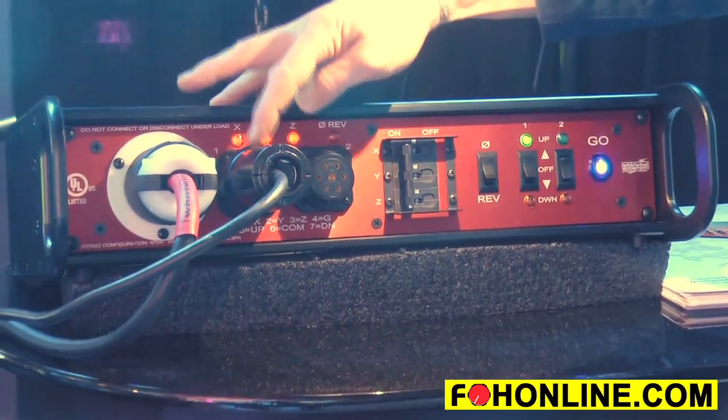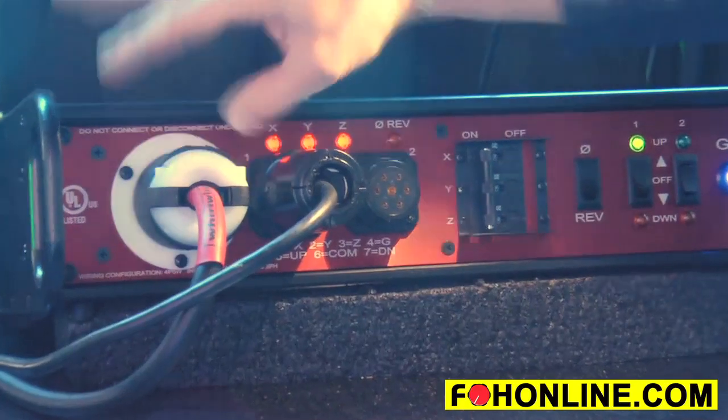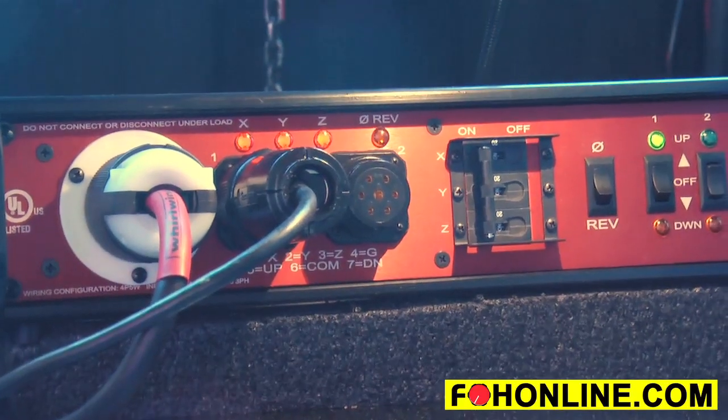We have Sokopex output — 7-pin Sokopex here to connect to the two motors — and a three-phase twist lock input. You can get that either in a 20-amp or a 30-amp input style connector, whichever fits your system.